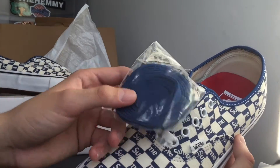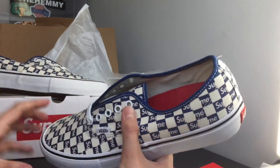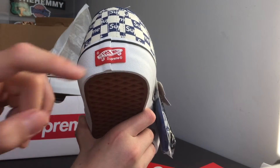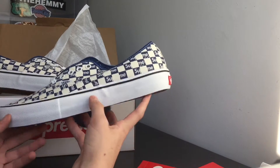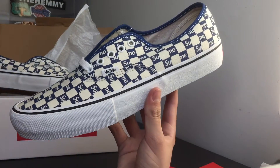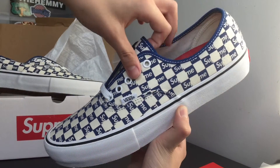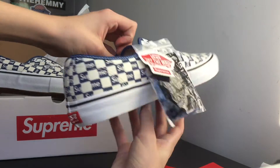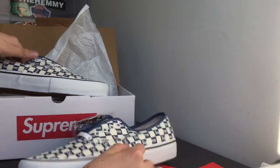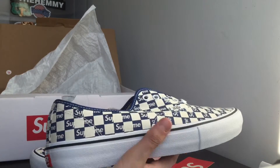It also comes with this Vans and Supreme sticker right there, and a pair of extra laces — the blue laces. I think I'm just gonna keep it white. You can see right here we have the Vans Pro insoles, and then on the back, Vans Supreme — really sick, very nice details on this shoe. And hopefully I'll be wearing these; it's either between these or the Skate Highs. I don't think I'm gonna keep both. You have those gum bottoms — of course most Vans have gum bottoms — but it's just a very clean silhouette and a very nice colorway that goes with the silhouette.